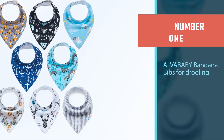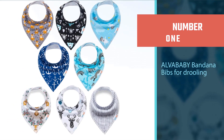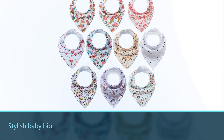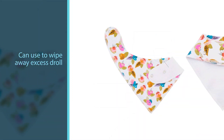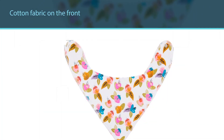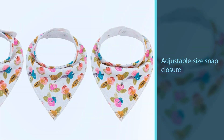Number one, most popular: ALVABABY Bandana Bibs. If your baby is constantly drooling, a bandana bib is a stylish solution to leave on during playtime and outings. Not only does a bandana look cute, but it can also be used to wipe away excess drool from the baby's chin. It has cotton fabric on the front with poly fleece on the back that feels super soft. There's an adjustable snap closure so it fits properly and stays on well. It's machine washable and comes in different colors or prints as a pack of four.